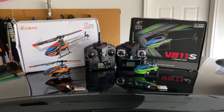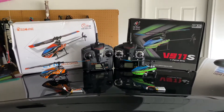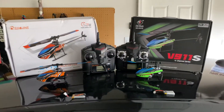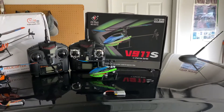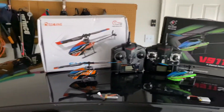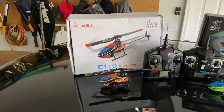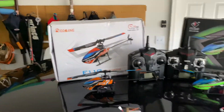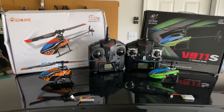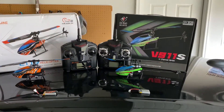This is a video about two helicopters that are very similar to one another but have some differences. This helicopter is the V911S from WL Toys, and this is the E119 from E-Sheen. Both are four-channel fixed-pitch flybar-less small helicopters with six-axis gyro stabilization.